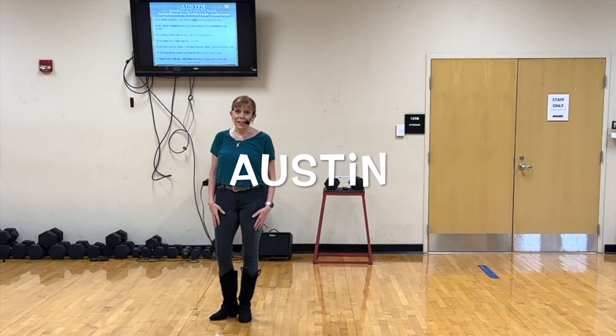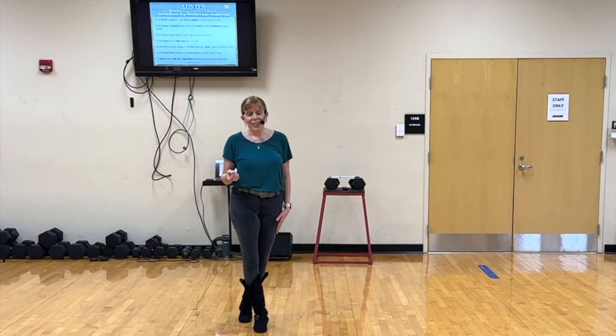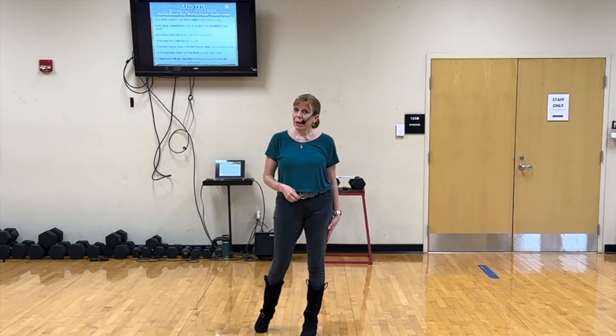This is a teach of the line dance Austin. It's from the music video Austin, Did Your Boots Stop Working Good by Dasha.